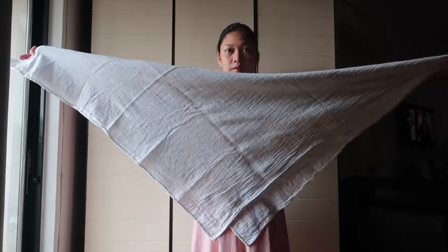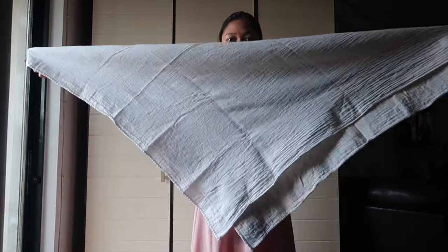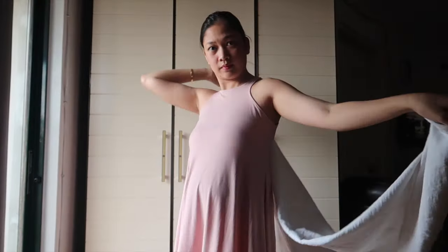Using the traditional muslin blanket, I'm going to fold it to form a triangle, and now I'm going to put it over the back with one end hanging over the shoulder and one under the shoulder.